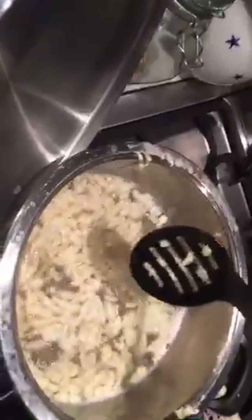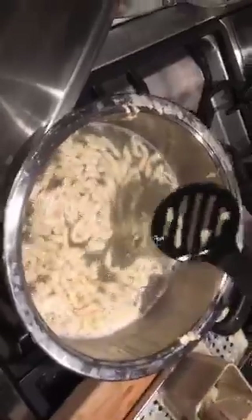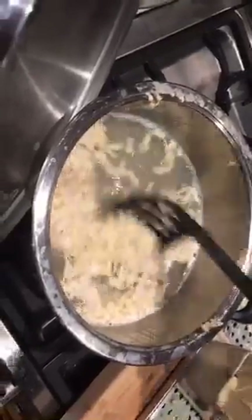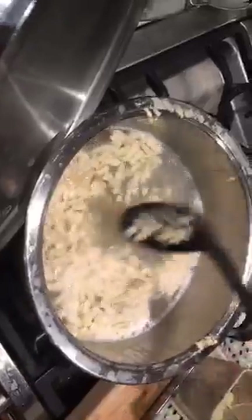Maybe I'll also put the recipe on the blog — both the aquafaba version and the normal recipe. As you can see here, these are little knots — spätzle. It's a pasta-type dish, and you can use it just like pasta, but it's a traditional German dish, especially popular in Bavaria.